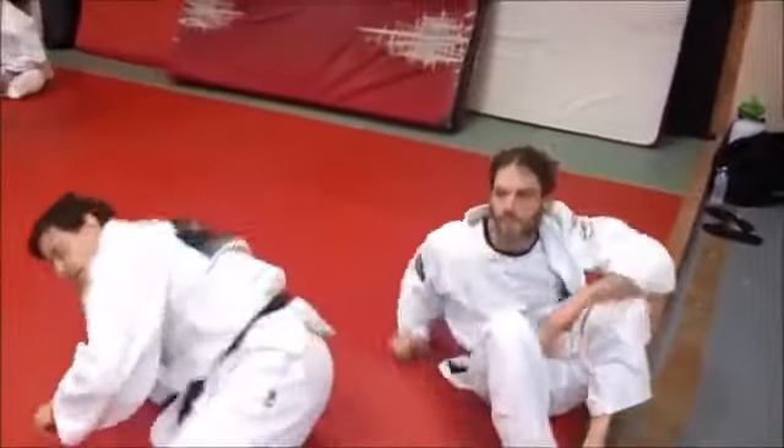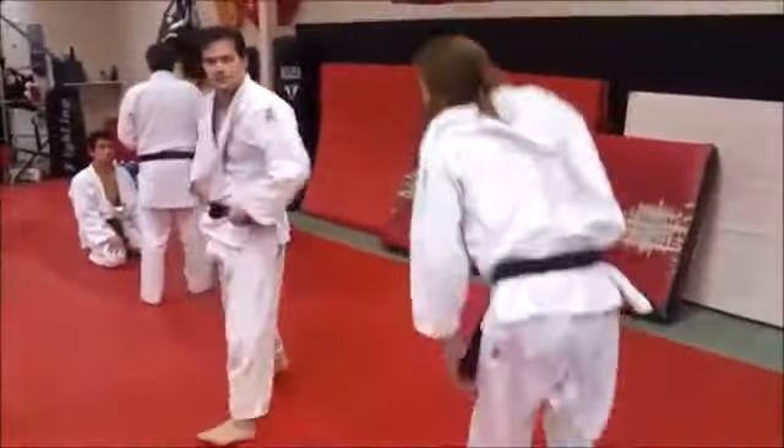From that angle you get a good view from the back side — it shows how you hook and also jam your leg under.